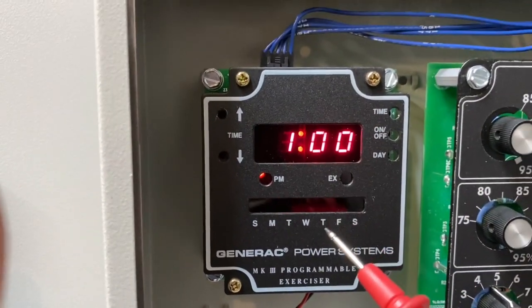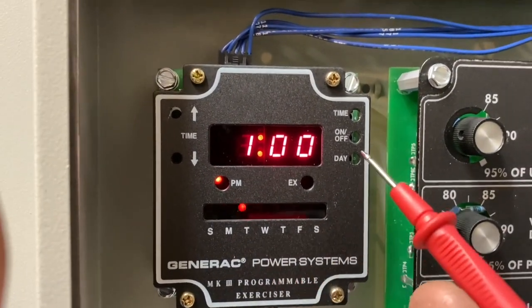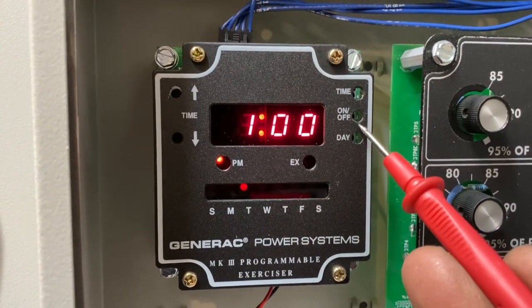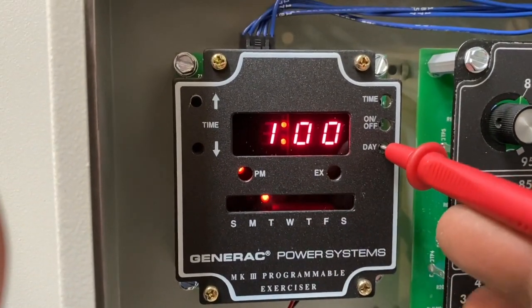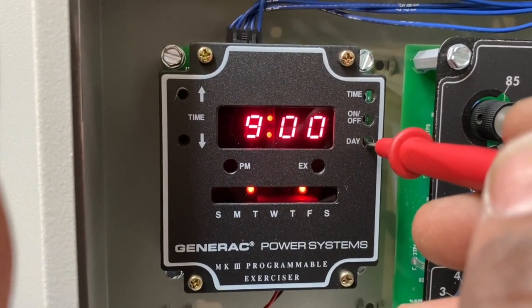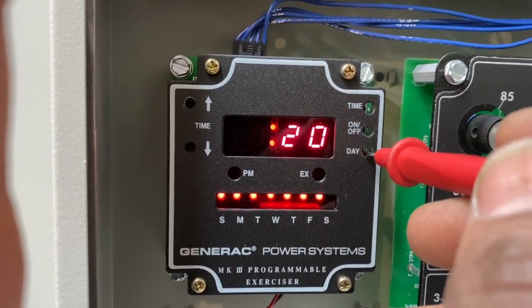This homeowner wants it set for Tuesday at 1 PM. You can see how it's flashing fast — that means it's set. I set 1 PM, pressed the on/off button, that LED started to flash quickly, then I went through the rest of the days. The ones flashing slowly are not set. It's a 20-minute cycle.